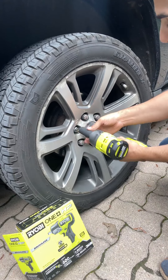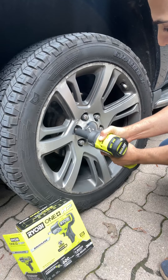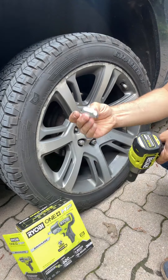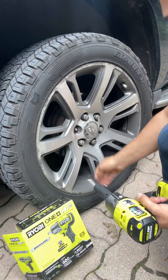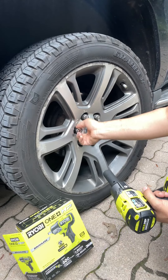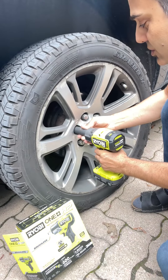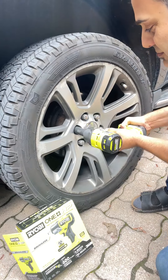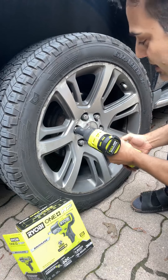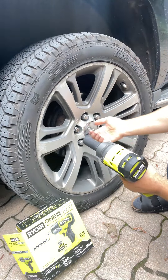I'm going to try to open one of these bolts. As you can see, it just takes the bolt right out very easily. Now I'll put it back in — going forward — and it makes it nice and tight so it's not going to come out.